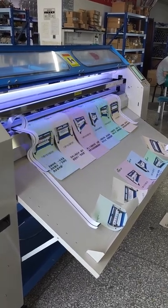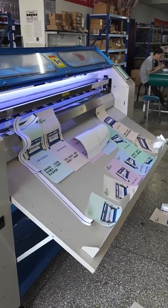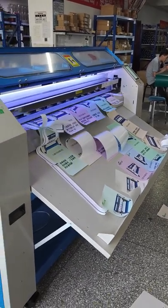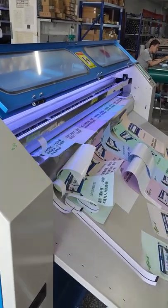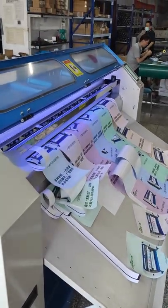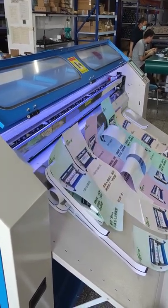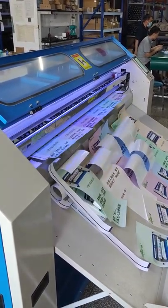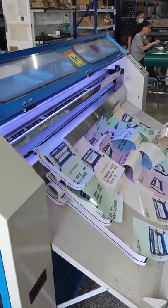The machine will cut automatically. Move the table. Go. Wake the outer.